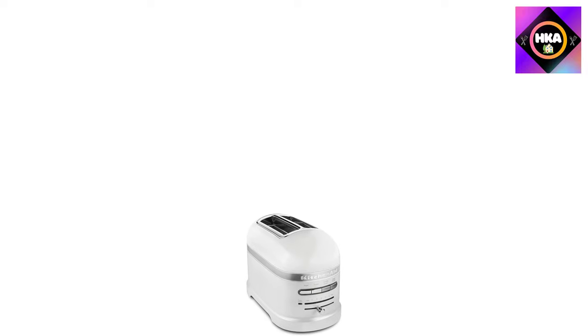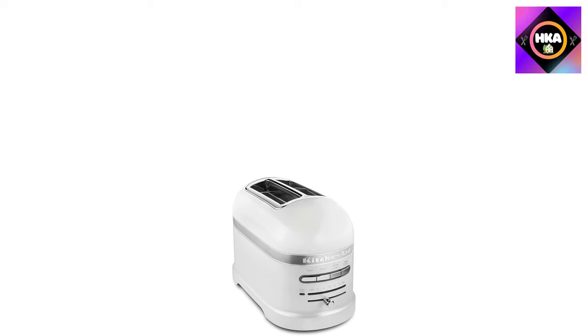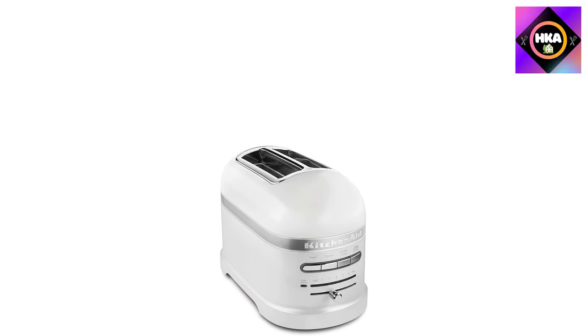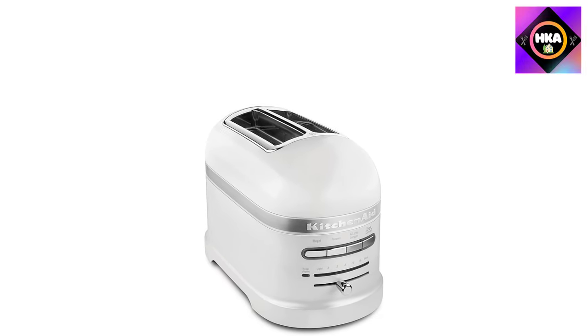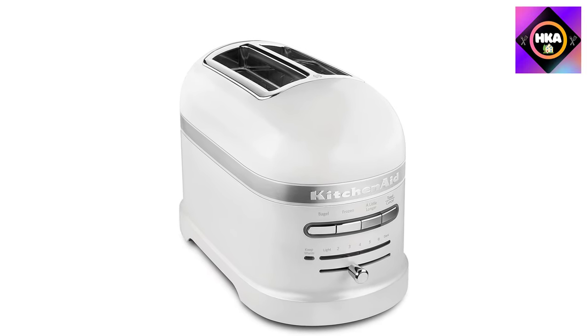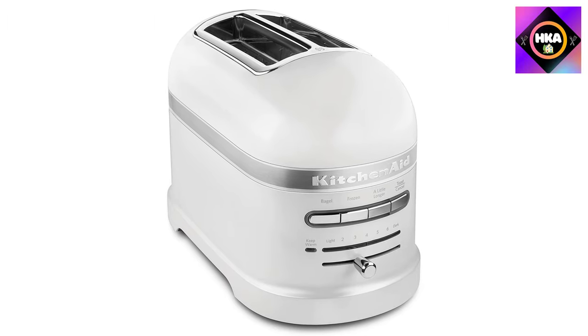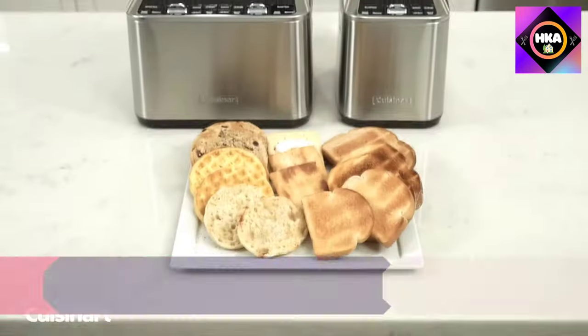The front controls look cleaner and more attractive with no lever. There are seven toasting shades and options for one-sided toasting for bagels, settings for frozen bread, and the ability to toast a little longer when the toast isn't quite done. Users have noted this toaster is a little slower than others, but it toasts much more evenly, so they don't mind the slight wait.